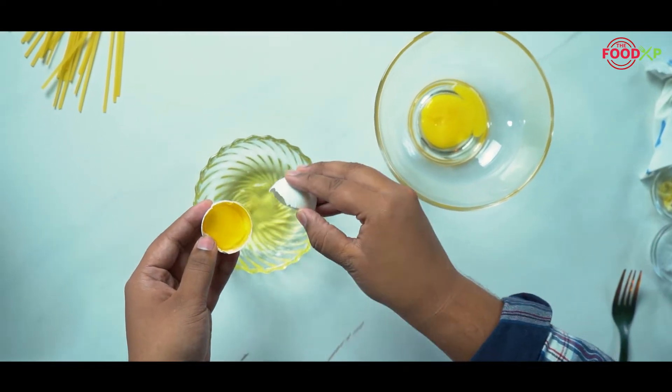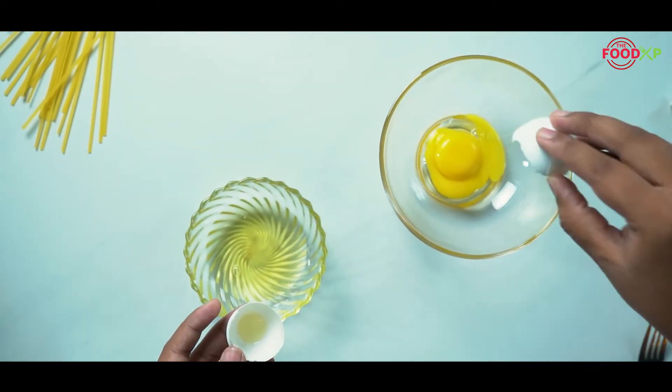Let's make the egg mixture. We are going to use only egg yolk with the addition of crème fraîche and parmesan cheese.